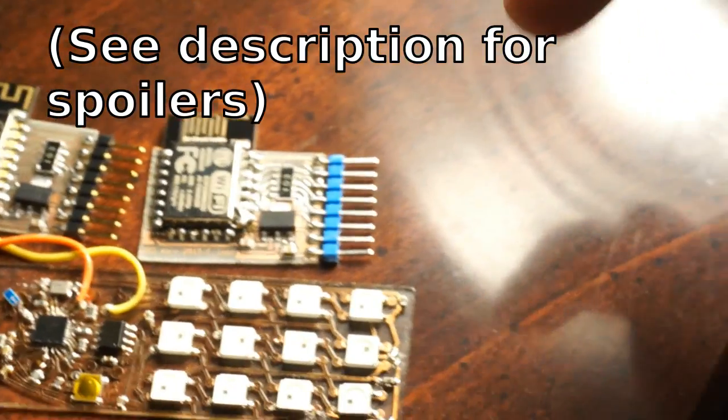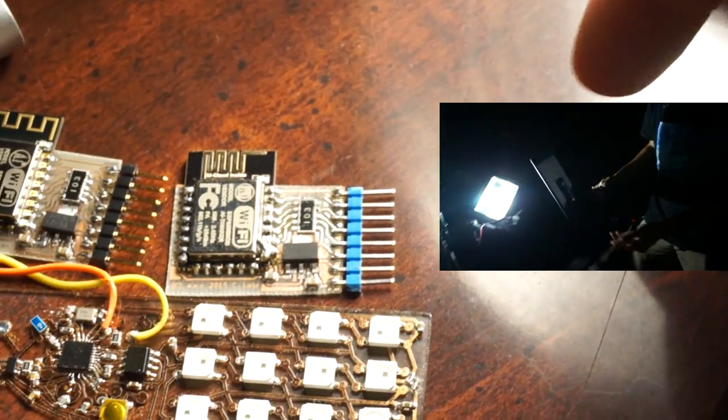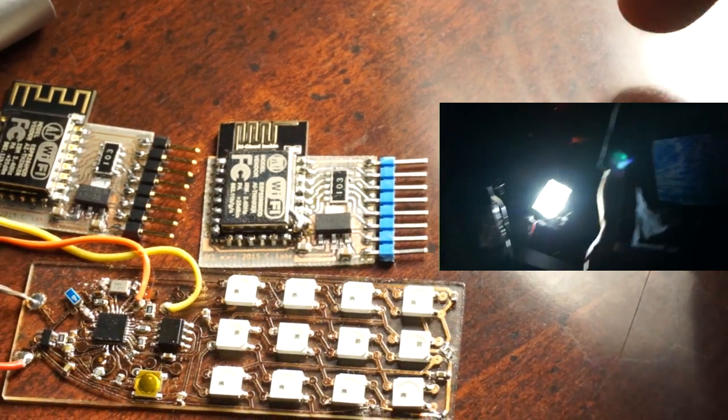But one thing that in testing this I thought was really cool was when you connect one to the other. And if you're curious about that, you can click this video right here.